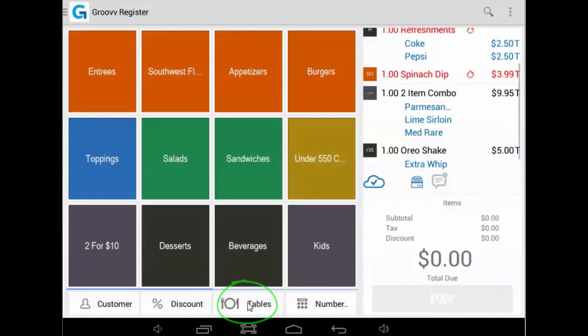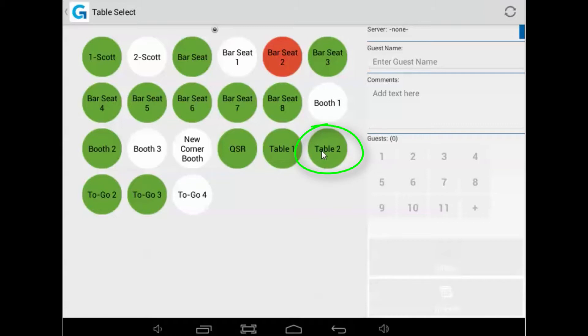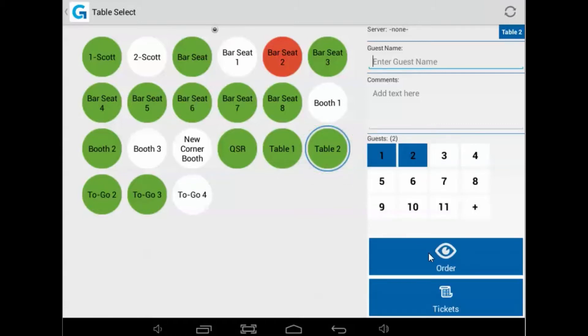After the items have been fired to the bar, the person at that station receives the order and begins to prepare the drinks, as does the kitchen for the appetizer. Once the appetizer is brought to the table, we can fire the entrees to the kitchen to be cooked by selecting the fire icon and saving the ticket again.